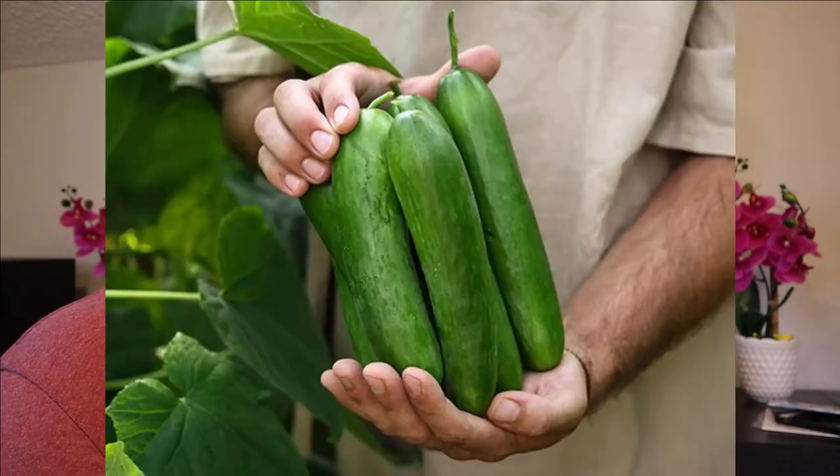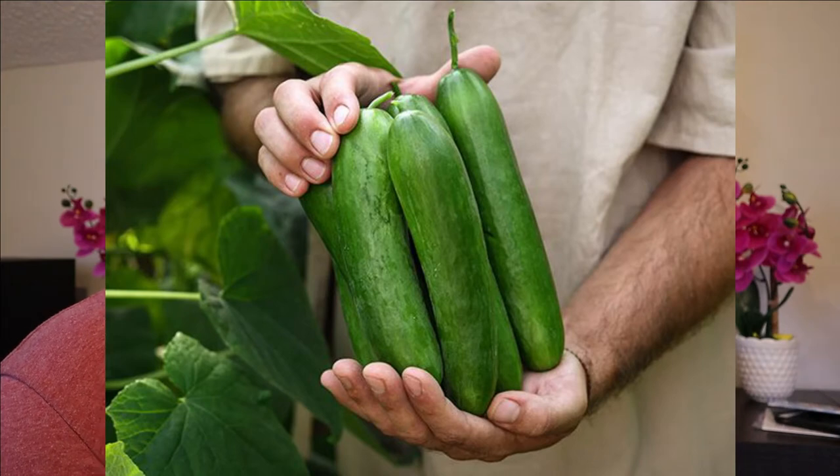Next up are cucumber varieties. I'm only going to grow about four cucumbers this year. This is called a muncher cucumber, again from Baker Creek. It was described as a dual purpose cucumber that's also burpless — you can harvest it small to make pickles or wait till they're a little larger and use it as a slicing cucumber. Last year I was actually pretty successful at cucumbers and I grew several different pickling varieties.